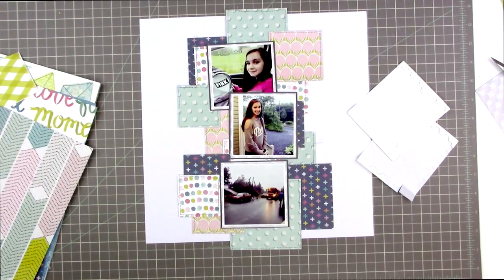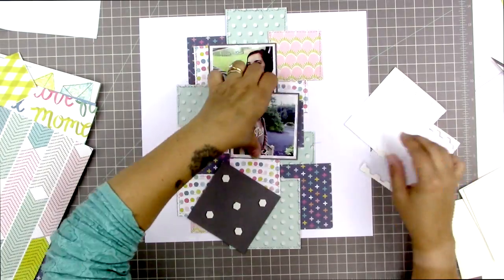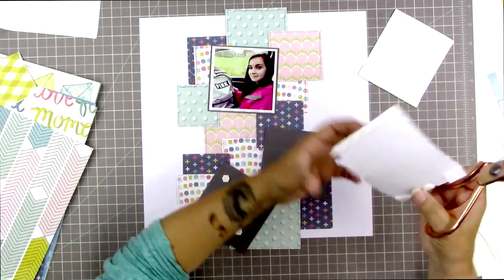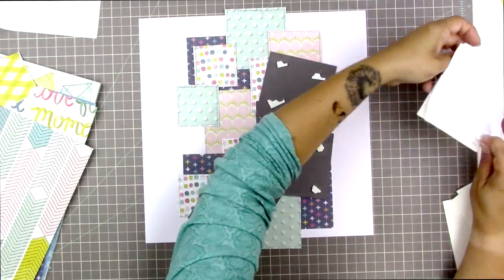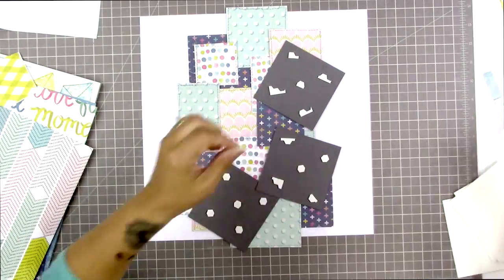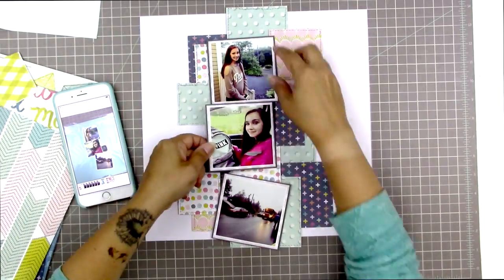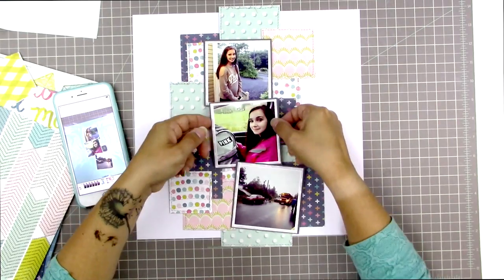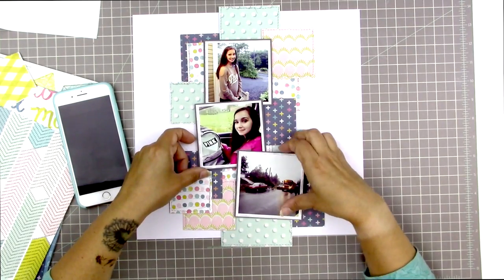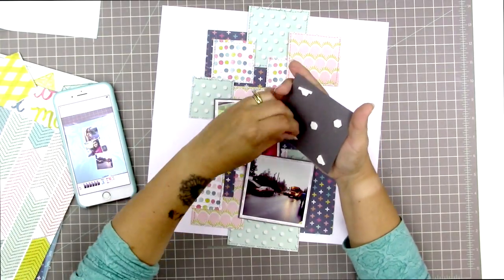I'm going to further separate these photos from the background by pop-dotting them. I went into my stash for my Stampin' Up dimensional adhesive — I love that they're hexagons and you can use the outsides too. By popping the photos up, it gives more dimension and creates a little gray shadow around the edges of the photos where they're raised, which I like quite a lot.